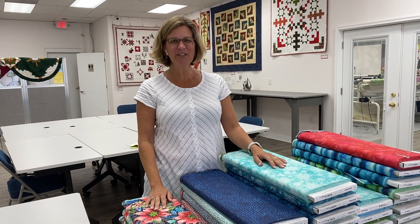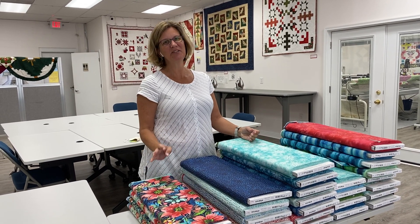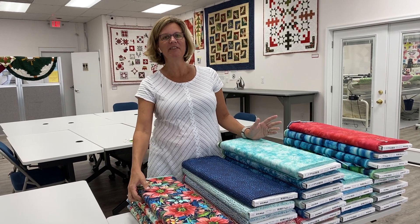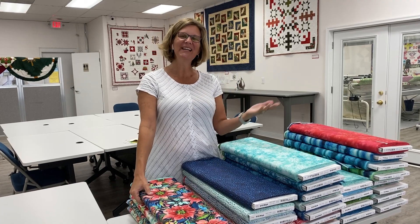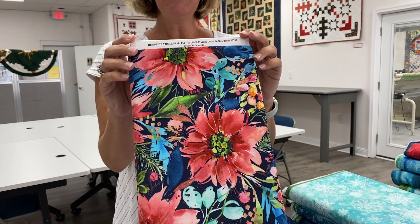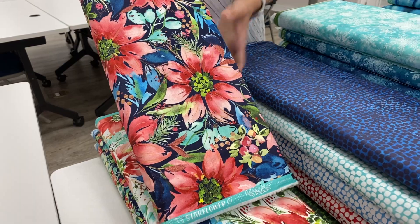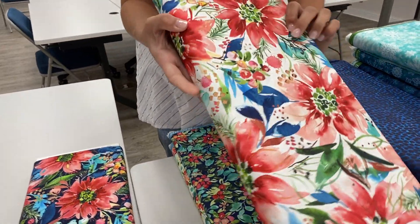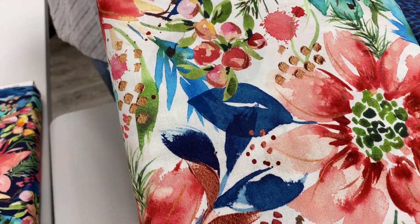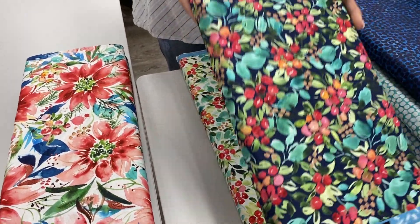Today I have a beautiful fabric collection for you. We've actually had it in the shop for a little bit, but we were waiting to share it until we got extra bolts of the main print because it's been so popular. This is called Star Flower Christmas by Create Joy Project for Moda, and it has these beautiful watercolor poinsettias in two different colors. It does have the look of metallic, but it is not — it's just a really beautiful collection.